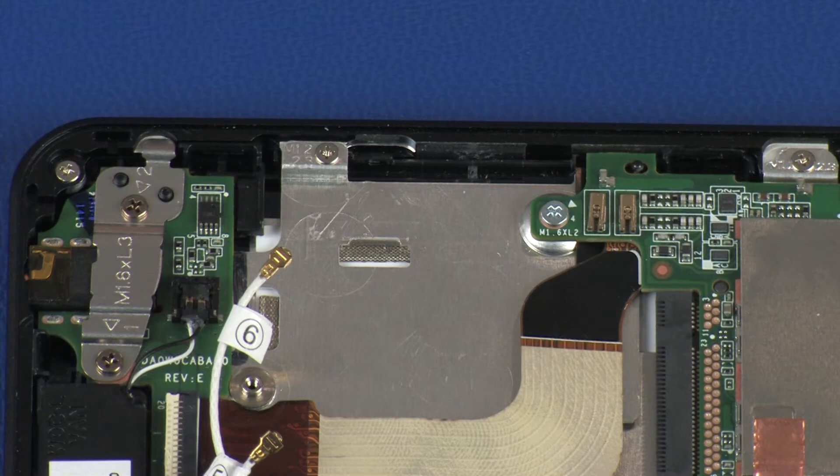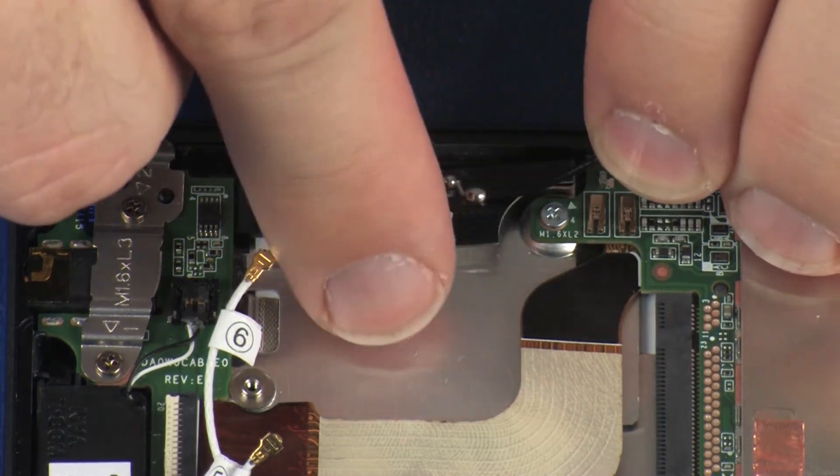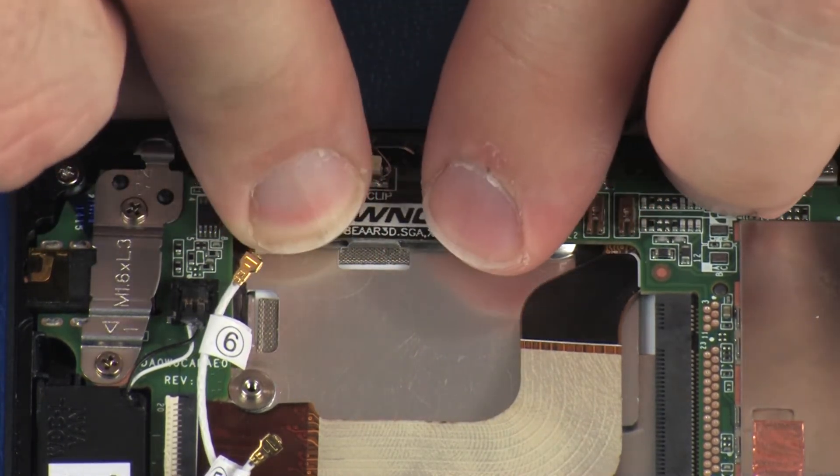Replacement. Caution! Use care when handling and installing the new antennas. Accidental bending of the antenna elements will detune the antennas and degrade tablet performance. Place the main wireless LAN antenna transceiver into position on the display panel assembly.